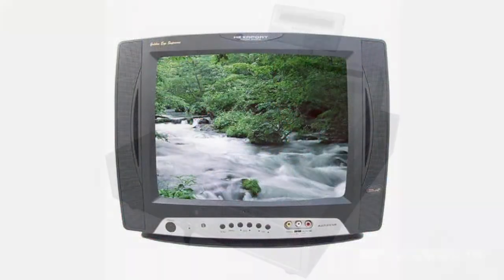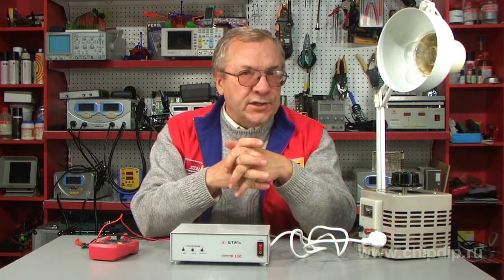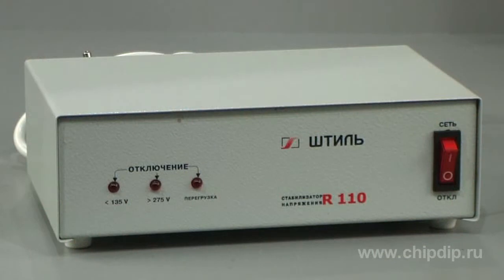This includes TV sets, cashier machines, faxes, modems, etc. The one-phase voltage stabilizer Stabil R-110 has the following construction features: table frame,